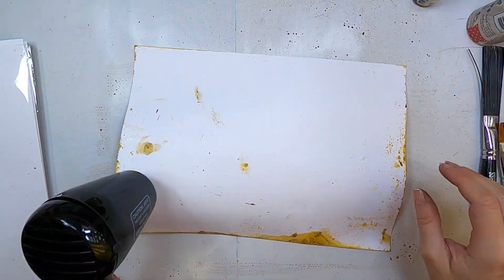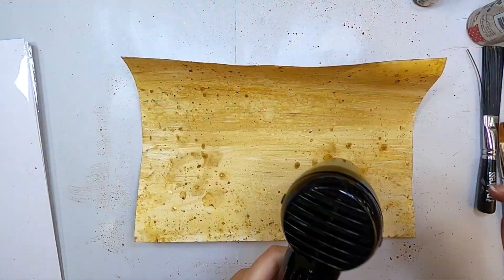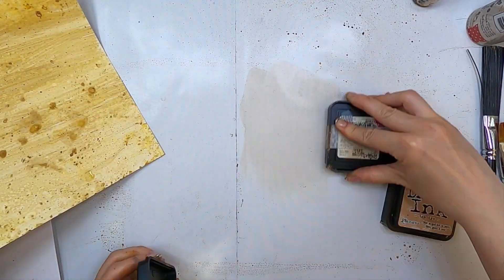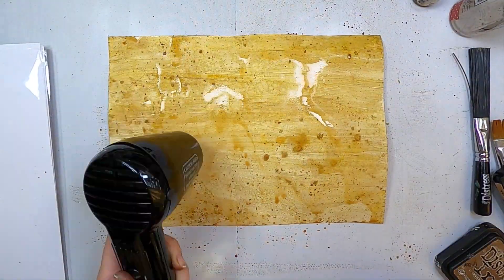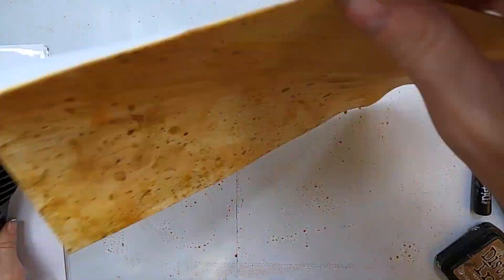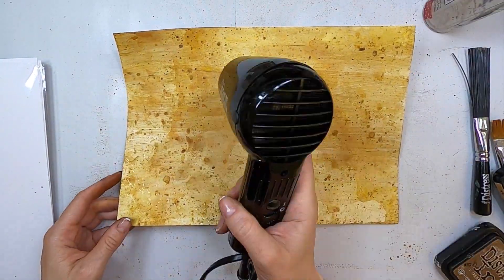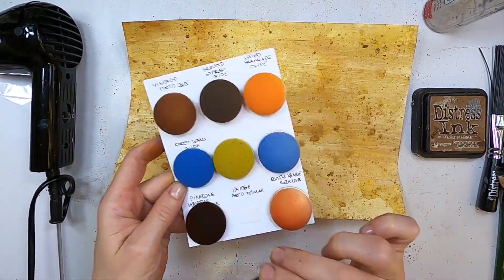Adding drops, going back to my desk to fit as much of those infusions as I can to add lots of textures. Now I'm going to add some distress inks. I'm putting it into my craft sheet and then spraying some water. And then I'm drying and I'll add more inks on top once it's dry. I think I'm using vintage photo distress, the regular ones, and also tea dye.